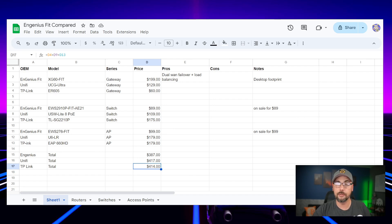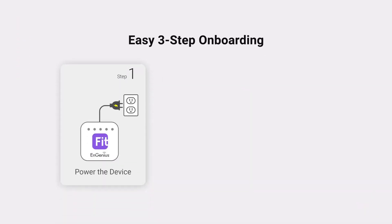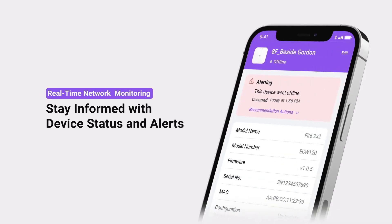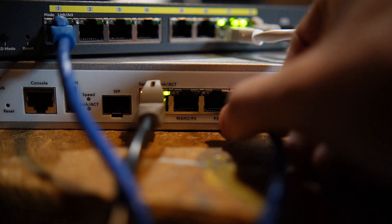As of today, Ingenious is the cheaper series to go with in this scenario. I'll be doing a full review of these three devices from Ingenious, so subscribe to the channel and stick around for that. I haven't set up the controller yet, but the app is pretty intuitive with a lot of information, good statistics, and control in the palm of your hand. I personally prefer large dashboards and controlling things from my workstation over relying on my phone. What do you think about the Ingenious series compared to UniFi and TP-Link Omada? Which one would you go with or currently use? Leave a comment below.